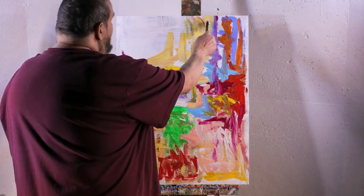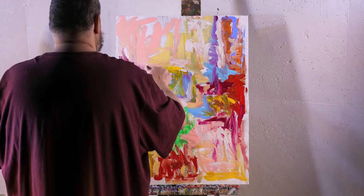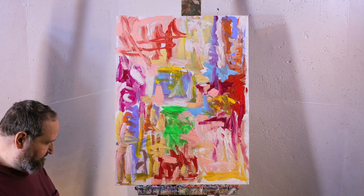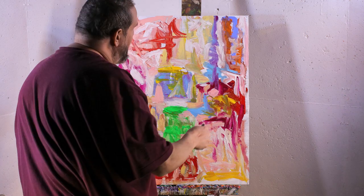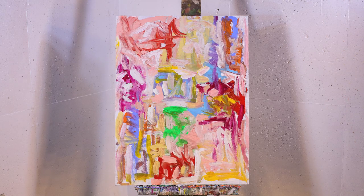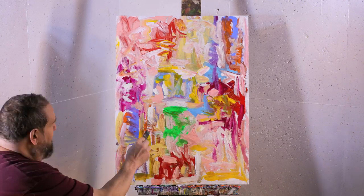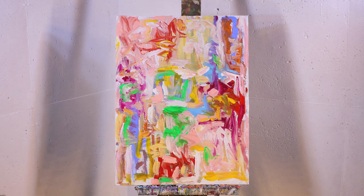Painting reminds me a lot of the Dao Te Ching — the idea of letting things happen that are in front of you. That nature will take care of you if you allow it to, and if you don't fight with it. I'm trying not to fight with this painting. I'm trying to just allow it to happen. It's free on its own merits to see how it turns out.